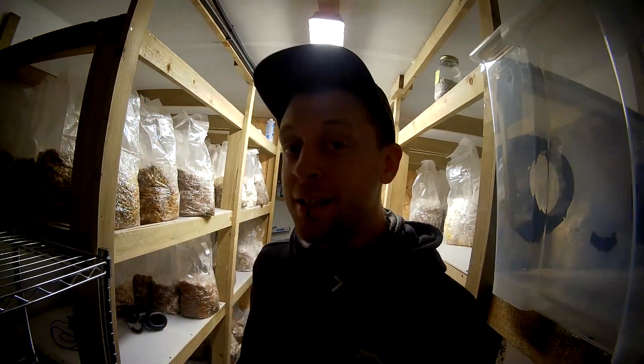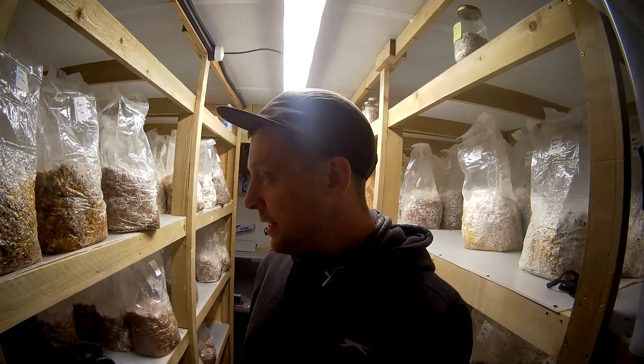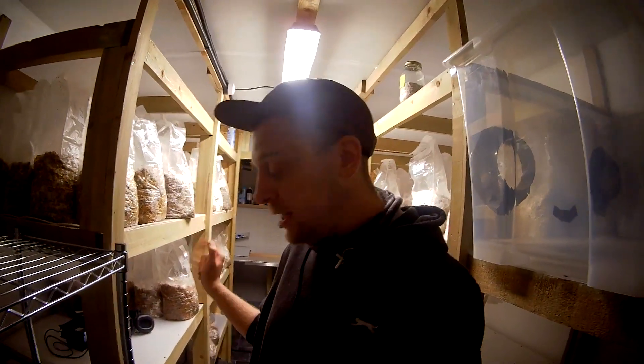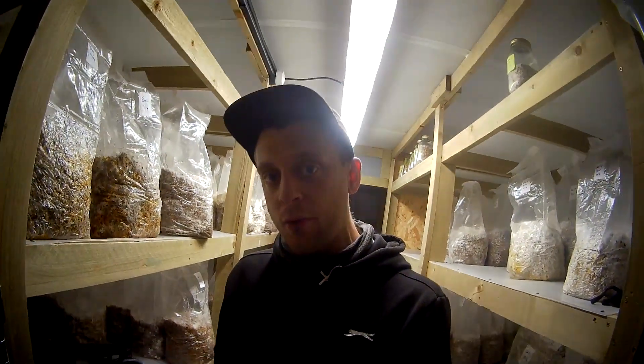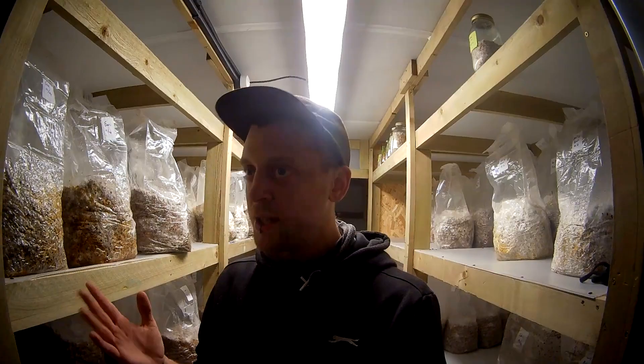Hey guys, we're back in the lab again and this is going to be the third part of my How I Grow Mushrooms series. This part is going to be all about colonisation — the colonisation stage and what to look out for, what to expect, how long it's going to take, and the kinds of temperatures you need to keep it at.